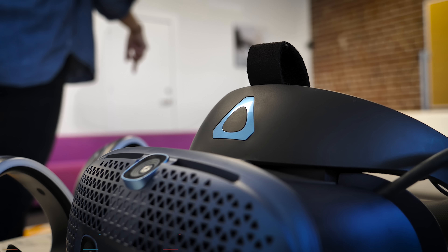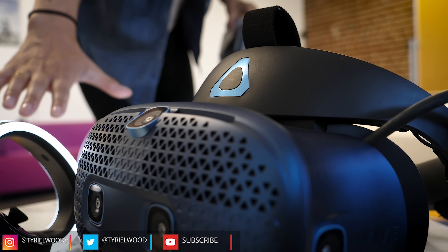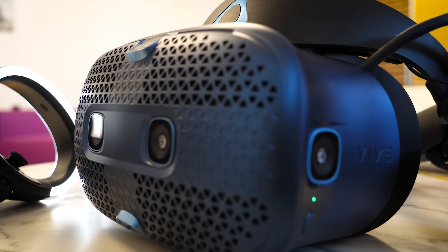Hey guys, Taya here. Today I had the opportunity to try the Vive Cosmos, the latest VR headset from HTC, and I'm here to tell you my first impressions, so let's get into it.